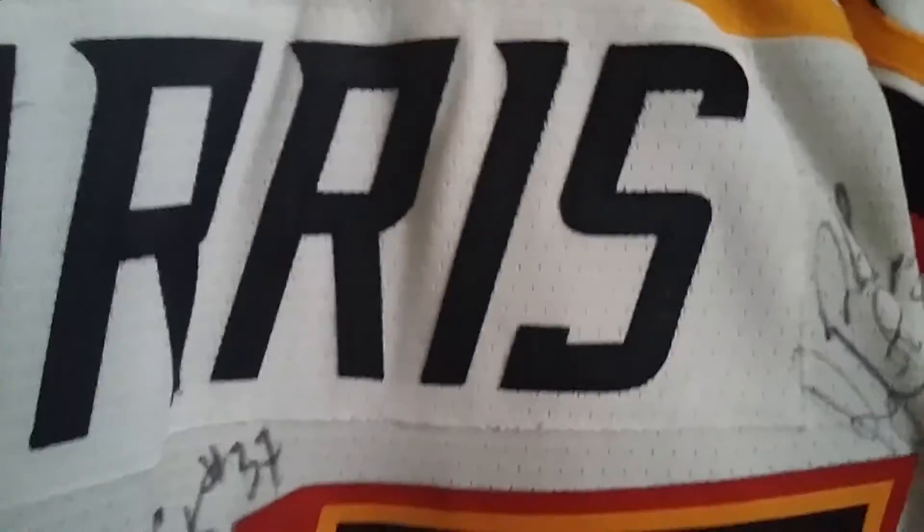As I said before, this is a Casey Harris one. The numbers are also glacier twill. This one was signed by a variety of Wilkes-Barre Scranton Penguins from that year — nine, I believe, to be exact. Glacier twill.